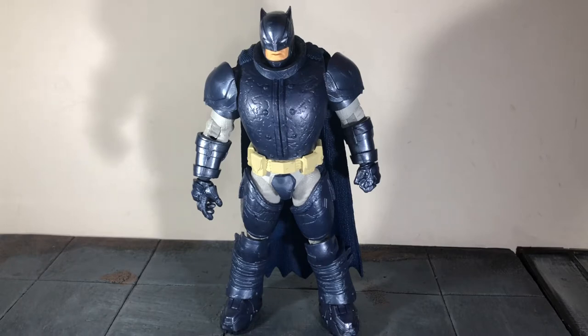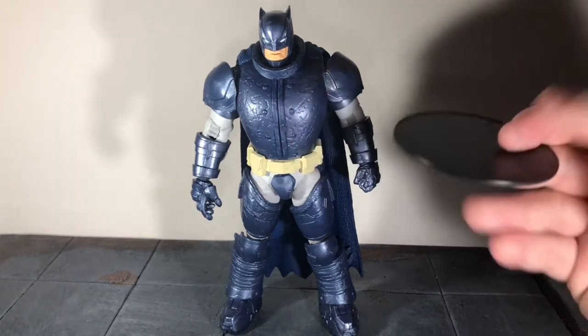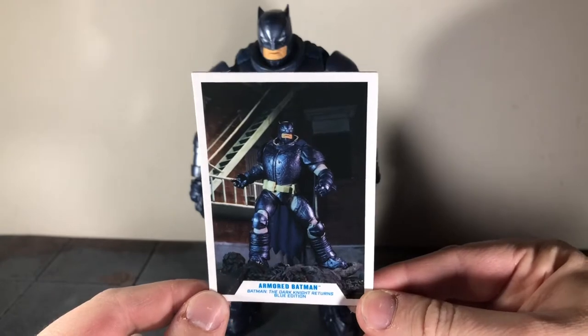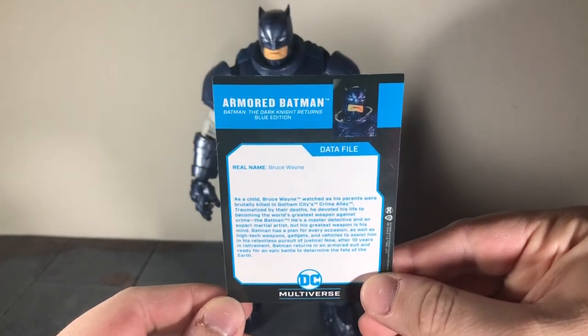So before we take a look at Batman, let's take a look at the accessories that he comes with. First up, he comes with your standard DC Multiverse base, but he stands really well on his own so you don't need this. Up next he comes with his data file — there's a picture of the figure, and if you want to read that go ahead and pause now.